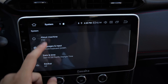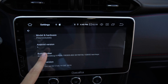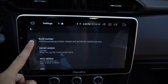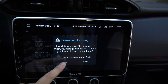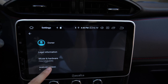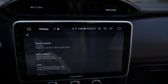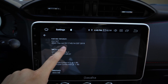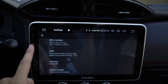Let's go to systems. We have the about. Still Android version 9, but our build number is different — kernel and all that information. Unplug the USB. July 25th. 4GB of RAM.